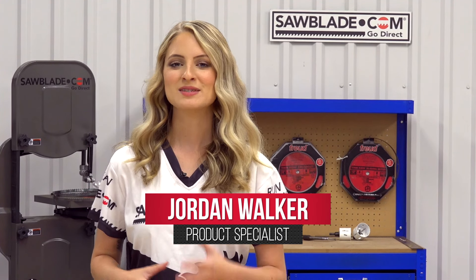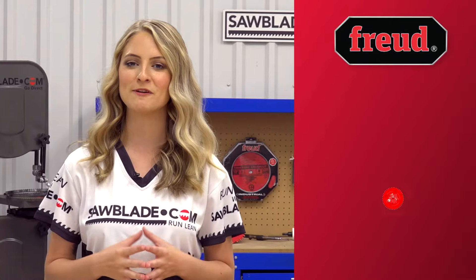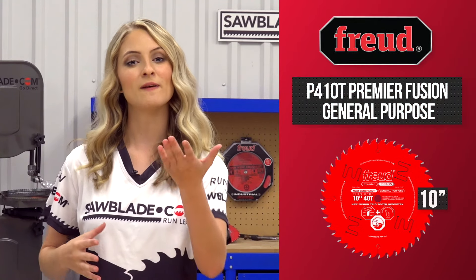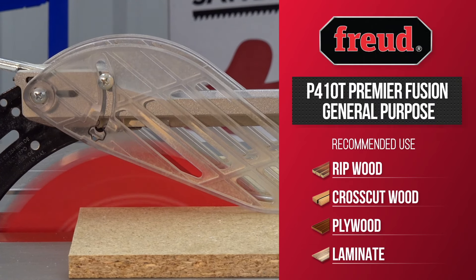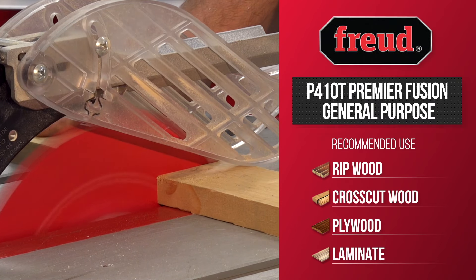Hi, I'm Jordan from SawBlade.com. Today I'm going to be analyzing the features and benefits of the P4T series, available in a 10 inch blade. The Premier Fusion general purpose blade comes in a thin curved design, offering you a versatile cross cut and rip blade.